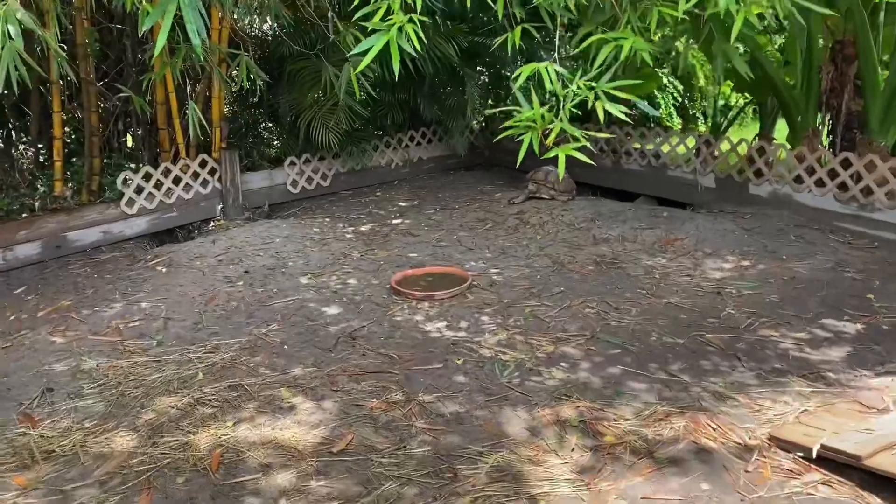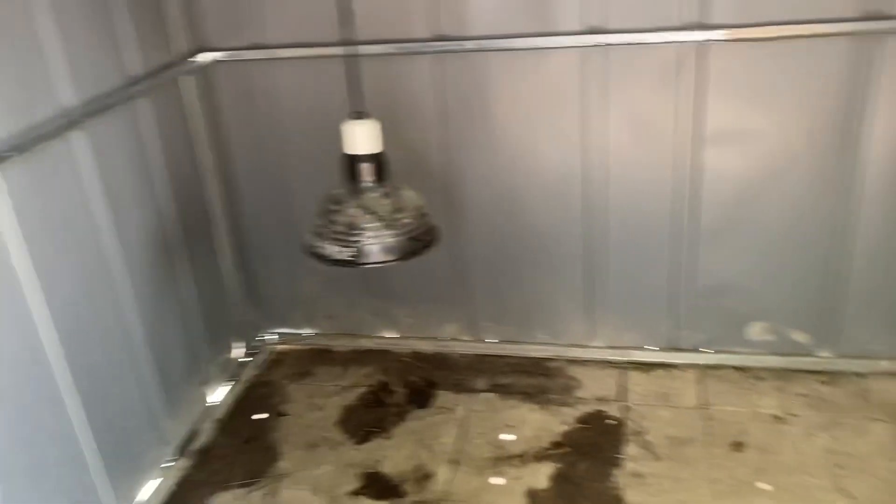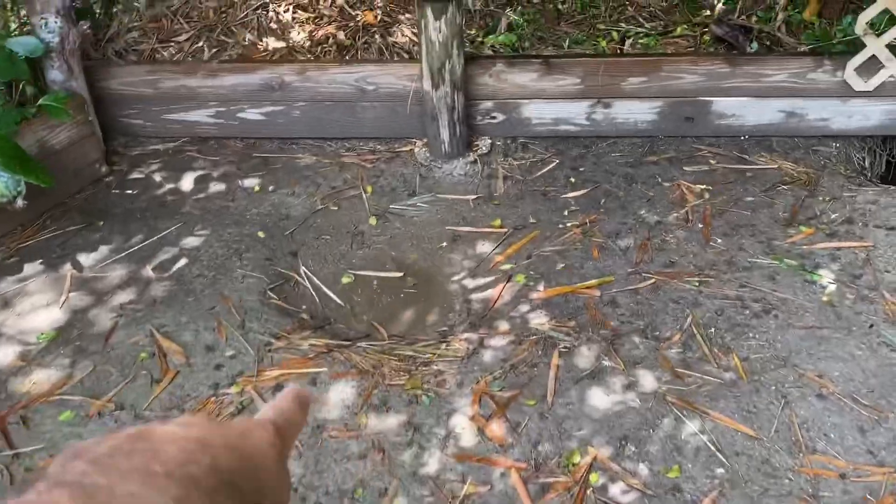By grabbing them and going through the entire enclosure — not allowing it to flood and not allowing them to sit in the water — I'm able to put them in their elevated heated shelter. Before I put them in I have to clean up the excess poop in there, then we can turn on the lamps, close it up, and they'll stay nice and dry during an entire rainstorm. You can already see puddles filling up now.